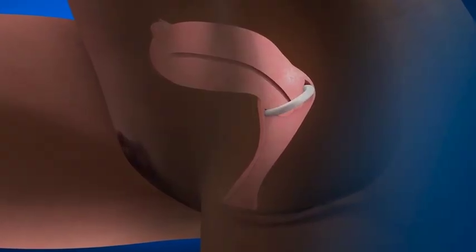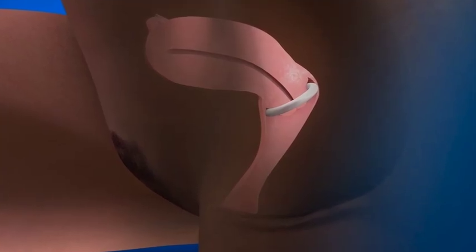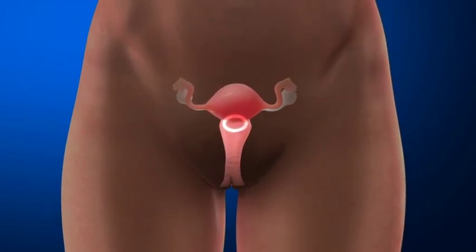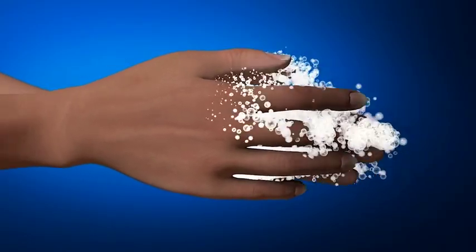If the ring is uncomfortable or painful, it might not be far enough. Try pushing it in further or removing and reinserting. If it still feels uncomfortable or painful, remove the ring and contact your clinic or doctor. After insertion, wash your hands in clean water and dry them.